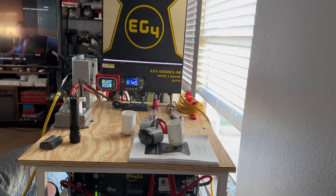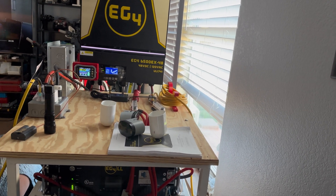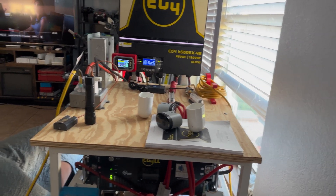It's interesting because I have a lot of different loads on here. I have some sensitive loads with the inverter AC and the 3D printer — those are more digital — and then the toaster is just a resistive load, so kind of an interesting mix.